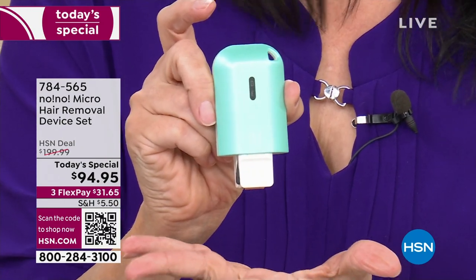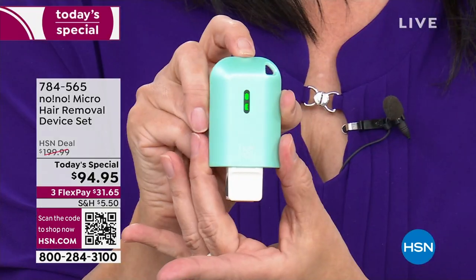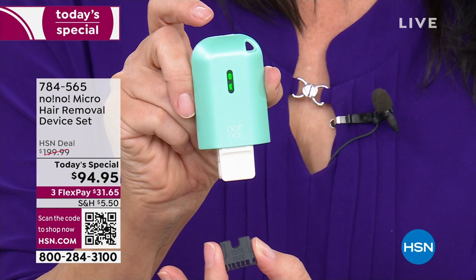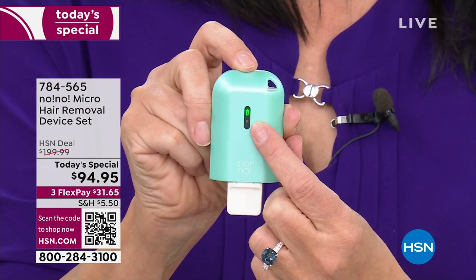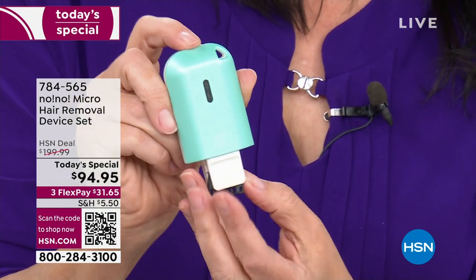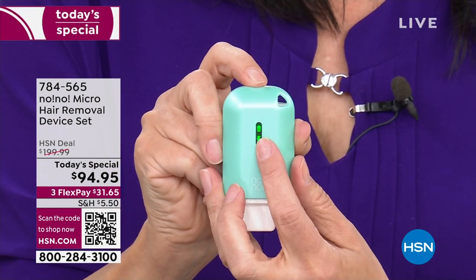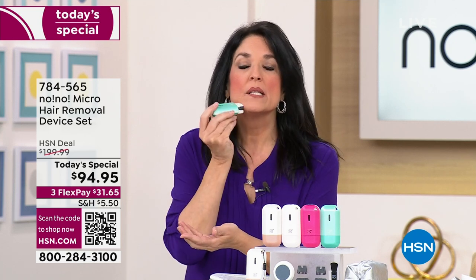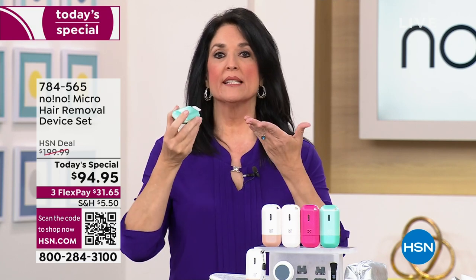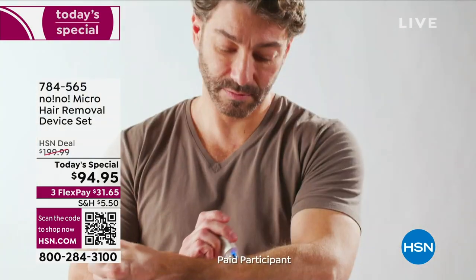Very, very simple. You turn it on, green light comes on. How would you know if you did it wrong? If you put the tip in incorrectly and turn it on — red light. It's goof-proof. So you put the smaller tip in, turn it on, green light on, and you go. This is for facial hair because it's the smaller, finer tip. How do you use it? At a 90-degree angle, going against the way the hair grows.